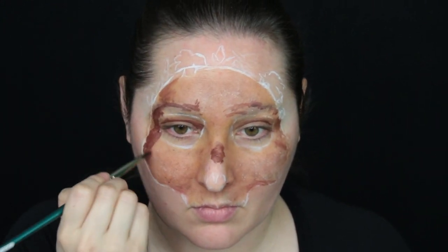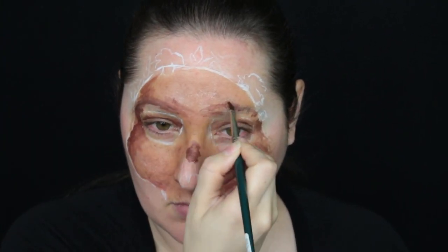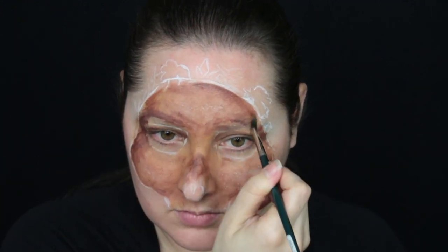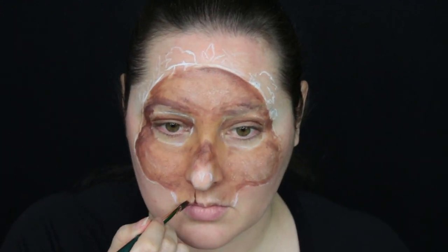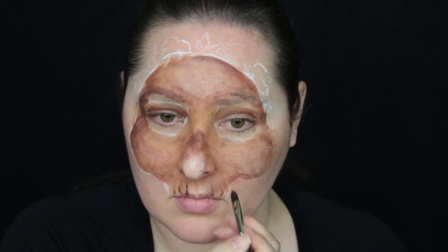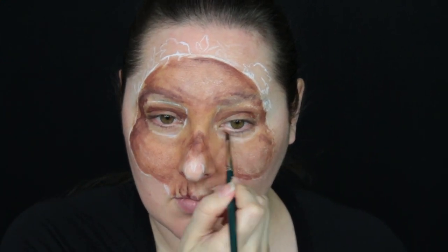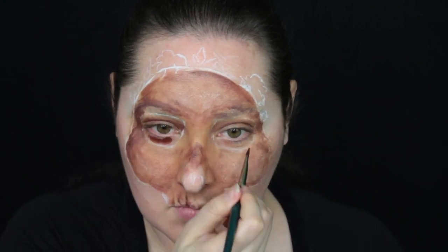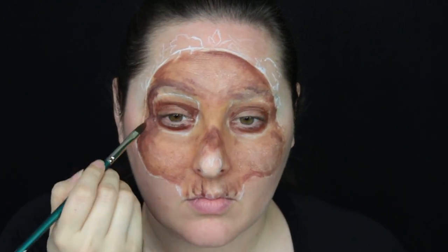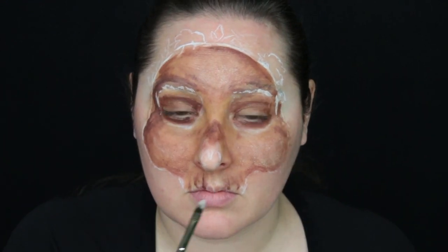Now use an oval brush and dark brown paint to mark in the areas that you want more contrast. As the water starts to dry off of your paintbrush, use that opportunity to smudge in the lines so they don't look so stark. And don't forget to paint in the grooves that show where the teeth are going to meet each other.